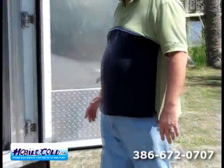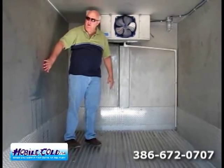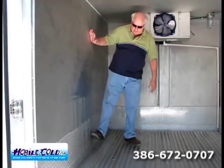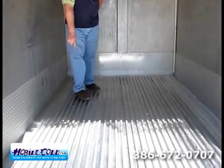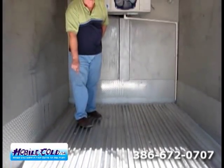Now let's look at the inside of the trailer. Inside here, as you can see, it's all seamless aluminum side panels — all one sheet, caulked in the corners. We have a diamond plate kick plate and T-track flooring. This T-track flooring is about a $1,500 add-on that a lot of people charge extra for, but at MobileCold.com, we don't charge extra.